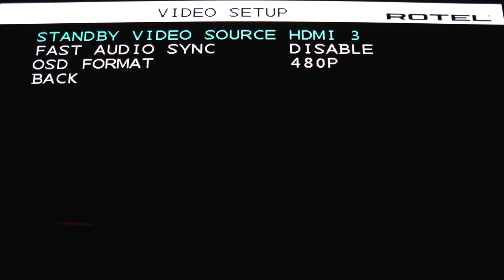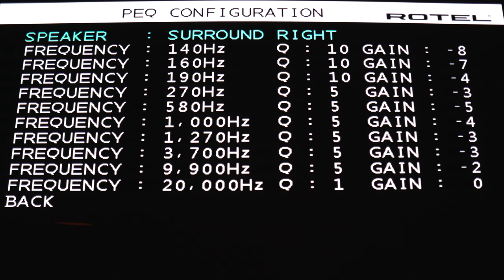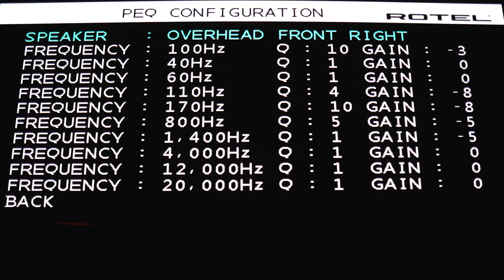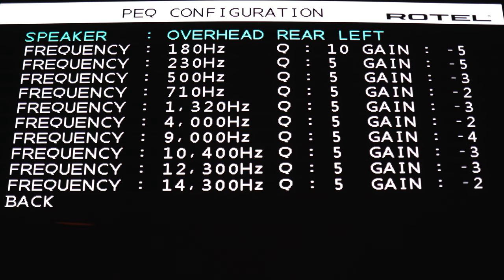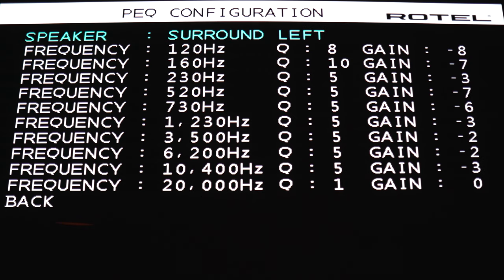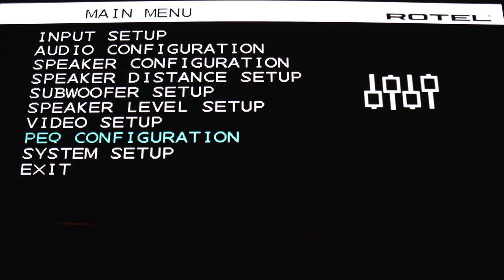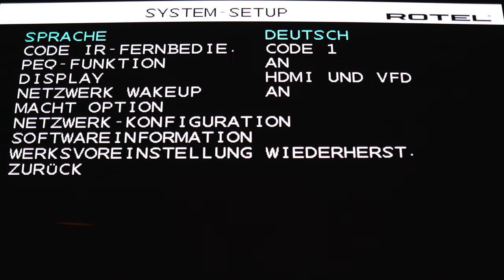Now we're onto the video setup. For standby video source, you can specify which input is still active while the processor is turned off. The rest of the stuff is pretty easy to follow. Here's the PEQ configuration — each channel gets 10 bands of EQ, and you can adjust Q and gain. So instead of having automatic room correction, you can take measurements yourself and adjust the equalizers. If you don't have the correct hardware and software, I wouldn't recommend messing around with any of this. The rest of the menu is all pretty basic stuff.